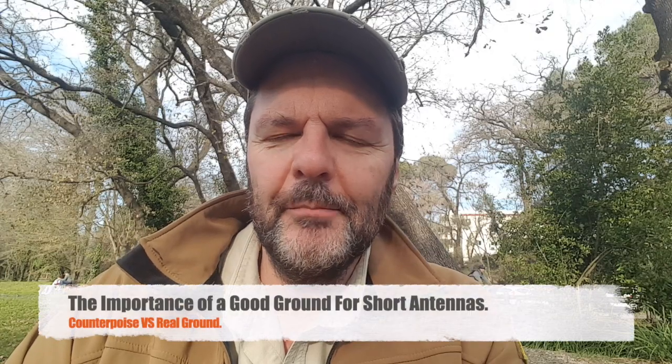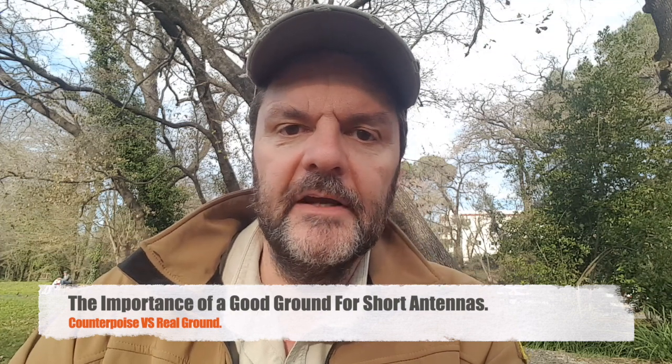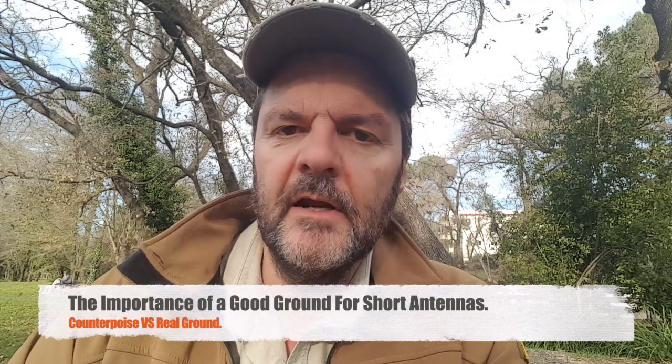Hi, this is Gilles the Radio Prepper. In this video I'm going to show you the importance of a ground for a non half-wave antenna.